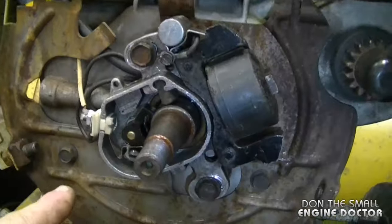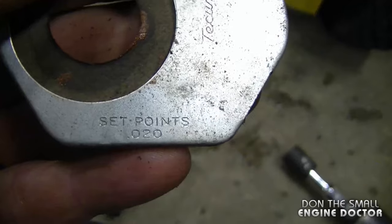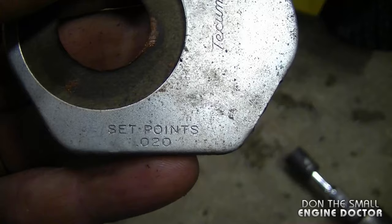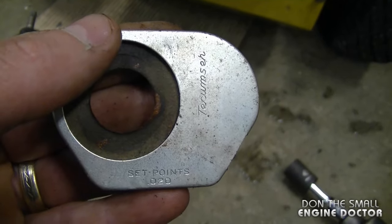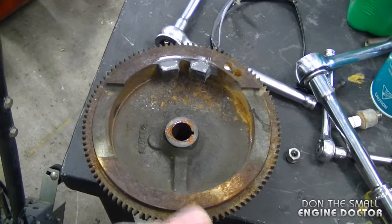Another tip: you can set the points at 20 thousandths of an inch, and that is the recommended setting from Tecumseh, as you can see on the plate that covers the points. That plate actually goes back on here and the clip holds it down.